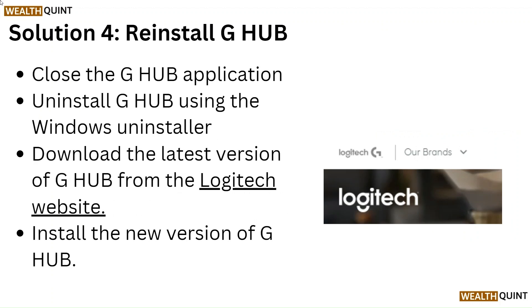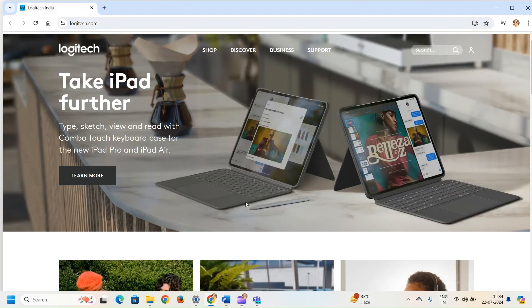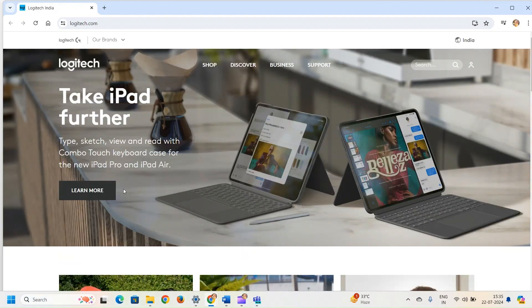Solution 4: Reinstall G Hub. Close the G Hub application and uninstall it using the Windows uninstaller. Download the latest version of G Hub from the Logitech website and install the new version.